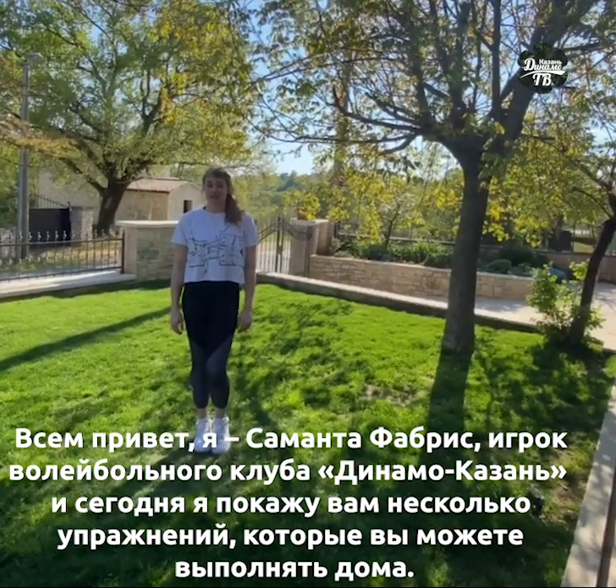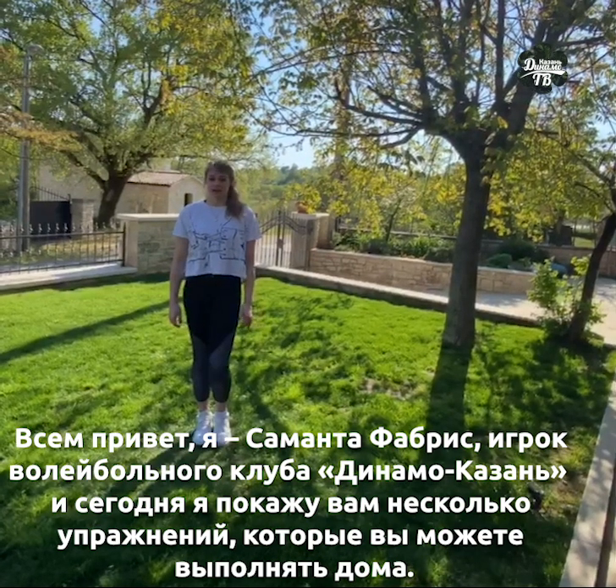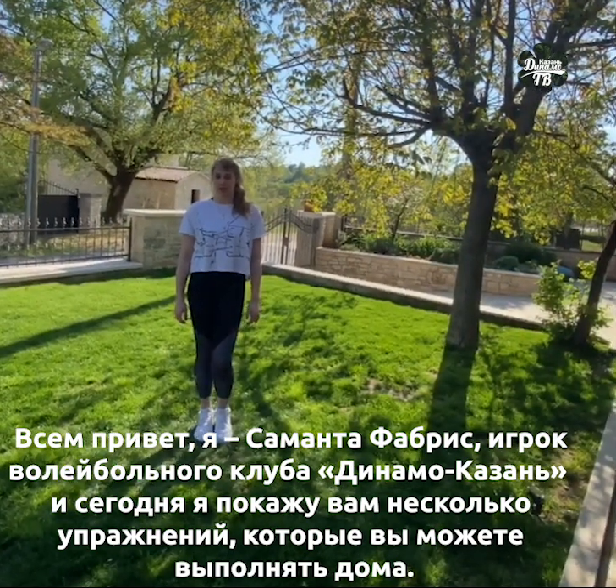Hello everyone, I'm Samantha Fabris, I'm a player of Dynamo Kazan. Today I'm gonna show you some exercises that you can do at home.